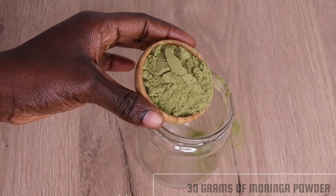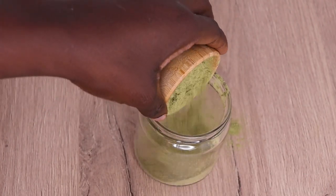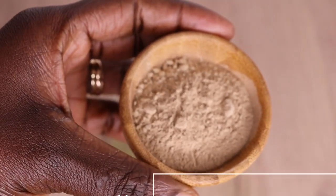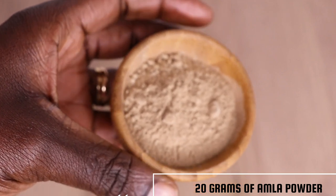The first thing you are going to need is a clean and sterilized jar. Then you will go in with 30 grams of moringa powder. Then over here I have 20 grams of amla powder.